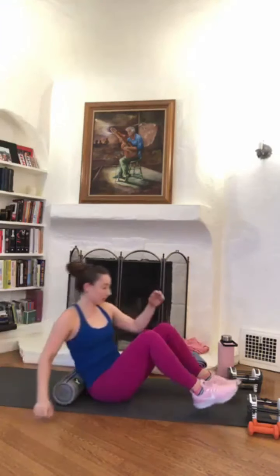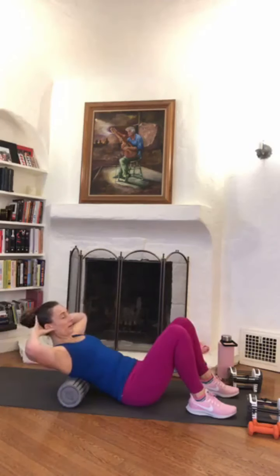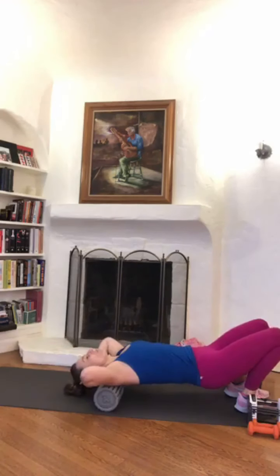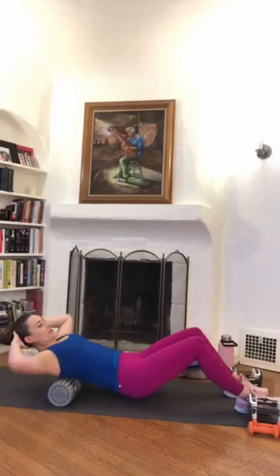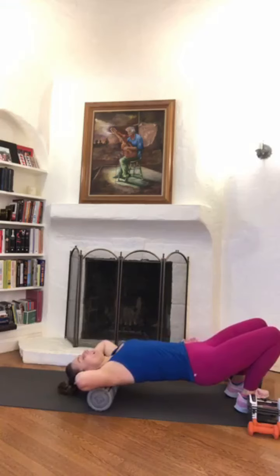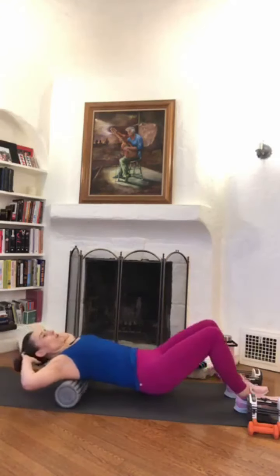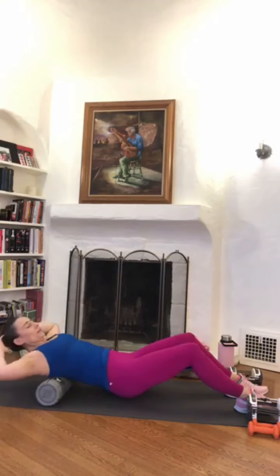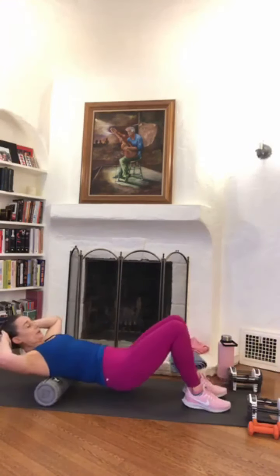Do you have a sensitive spot in there? If you do, it's not uncommon — the QL and the psoas insert, and if you spend a lot of time seated they can definitely be inflamed. Good. Now that mid back, right where the bra line is — go ahead, hands behind your head, lift your booty, roll back towards your head, drop your head down as you roll back towards the bra line, crunch forward. Nice and slow, really allowing it to open up your shoulders and your chest.